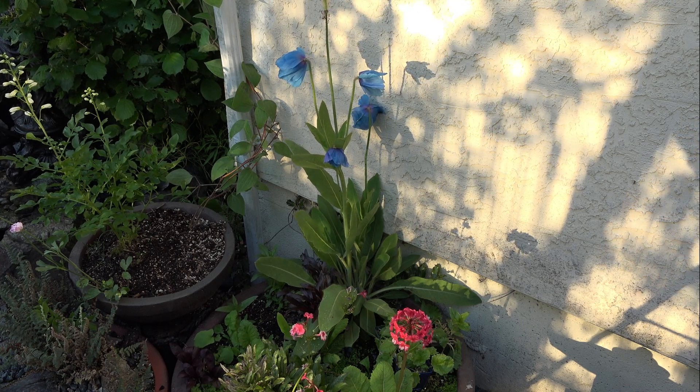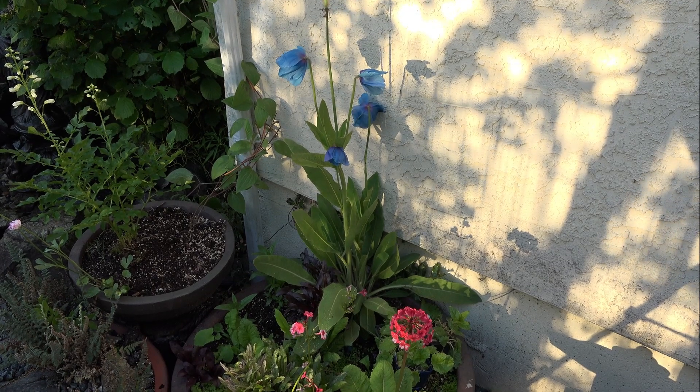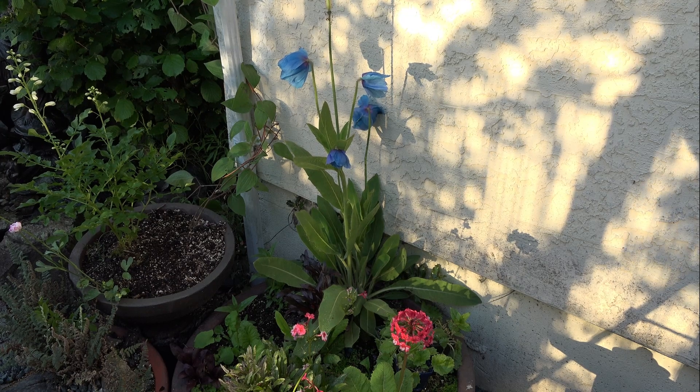Hey YouTube. I wanted to share my experiences with you on growing meconopsis, the blue poppies. I've struggled with them, I've had some success over the years, but they can be a little bit tricky.